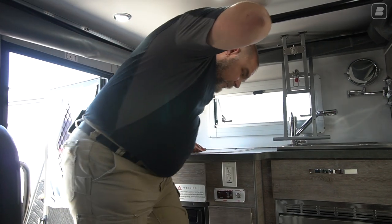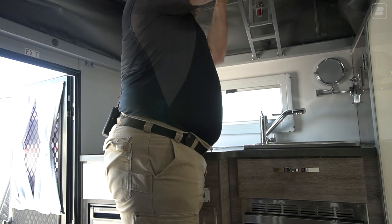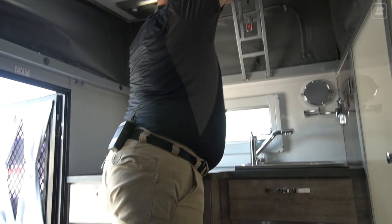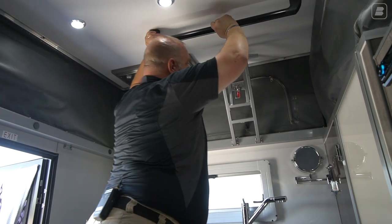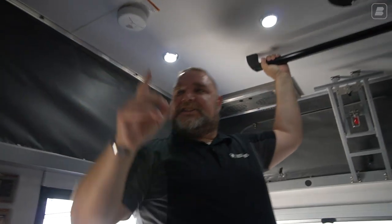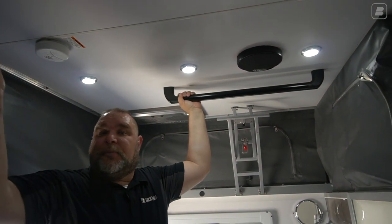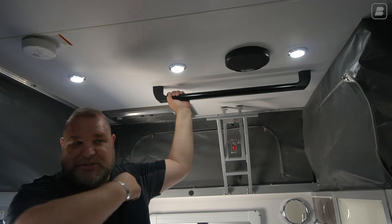I'm going to step up in here and push this up. I raise that all up at the same time. We get that up into position — the other side has opened up as well, which makes it really nice and convenient. If it doesn't do that, that's okay. It just means you go over there and push that side up, and it opens up even easier than this side does.